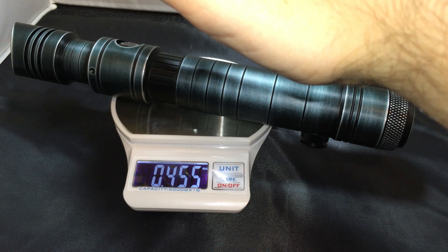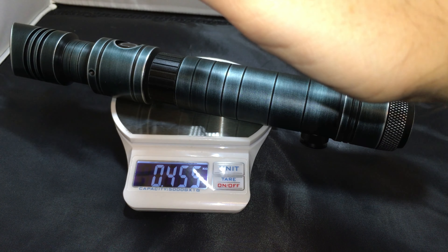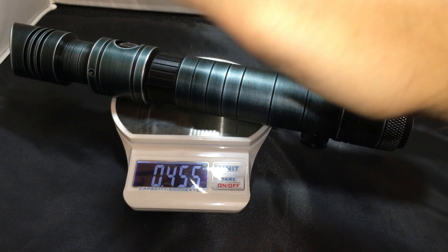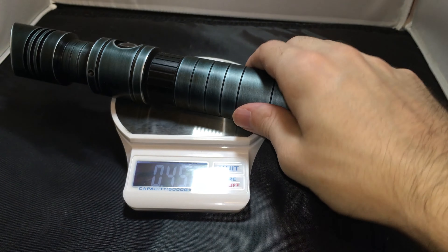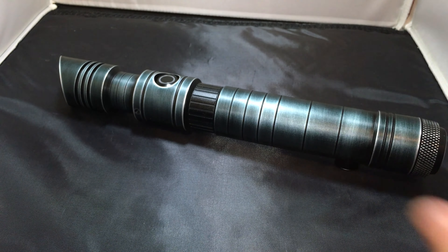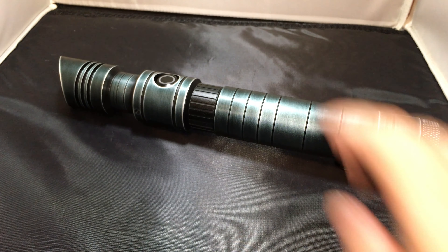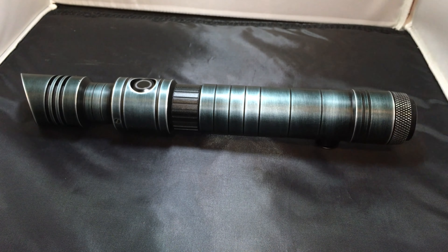It's a very nice chamfered neck area with edging on the side, so it feels very comfortable in the hand. Some sabers — for example Saber Force lightsabers — have a flat area here and it often feels very harsh on the hand. Having that angle there is actually very comfortable to hold the lightsaber and do spins with it. Then we have a light-up AV switch here.